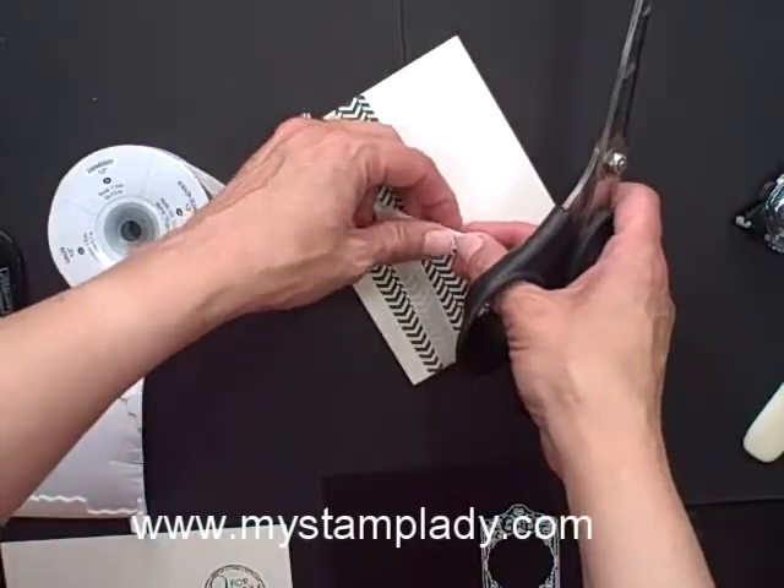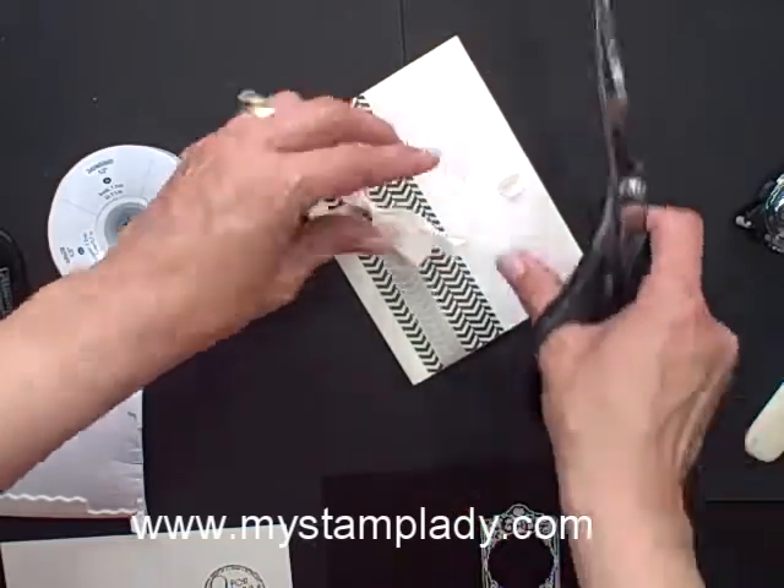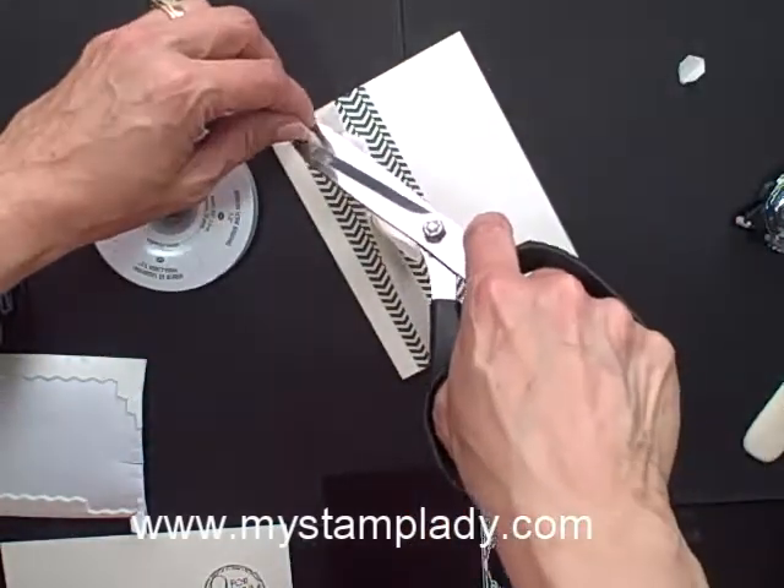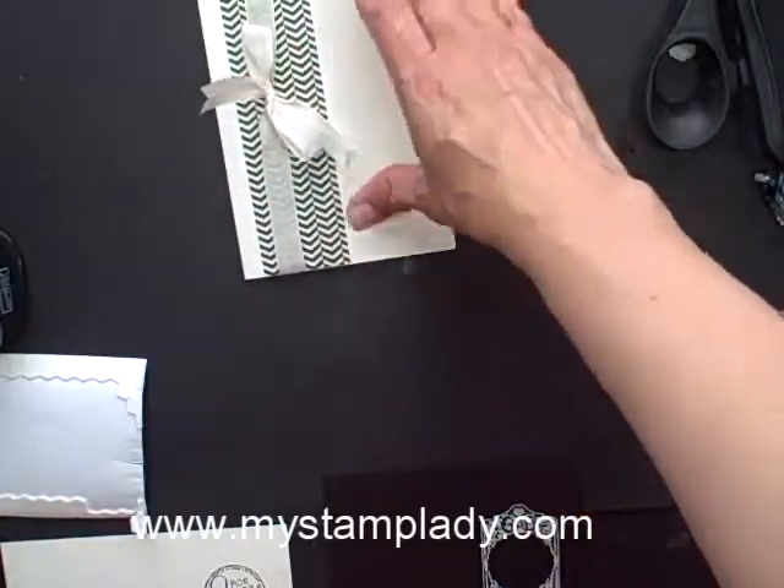I'll notch my ends, then notch this end, fold it in half, and notch the other end. And look at that — there's my card base ready to go.